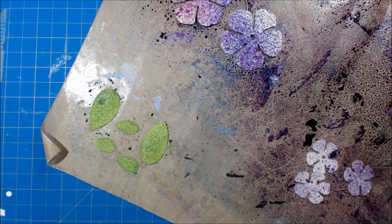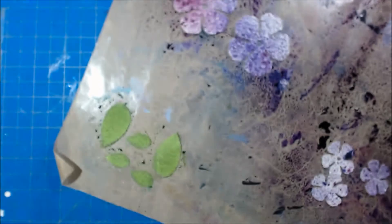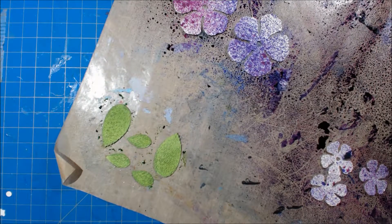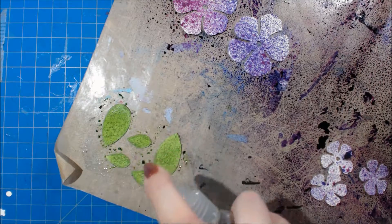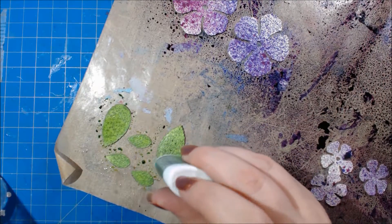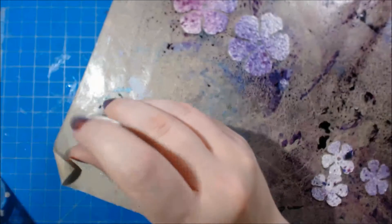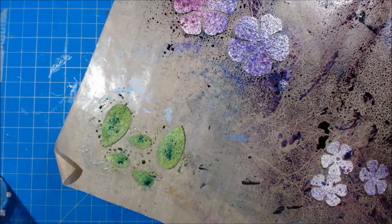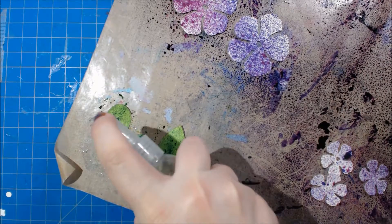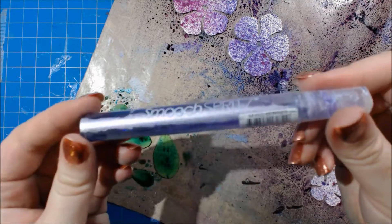The Distress Stain is not quite as intense as the sprays. I'm adding Ken Oliver Color Burst in Phthalo Green, tapping that on over the leaves. I'll spray a little water on first, then tap the Color Burst on and spray more water over that. I added the Color Burst because I wanted just a little bit more interest — not a single flat color — and you can see it does have more interest to it now.